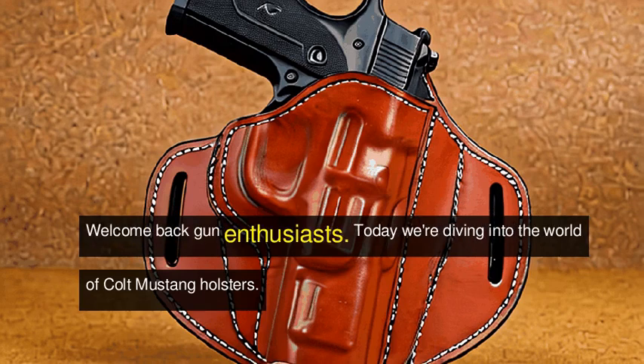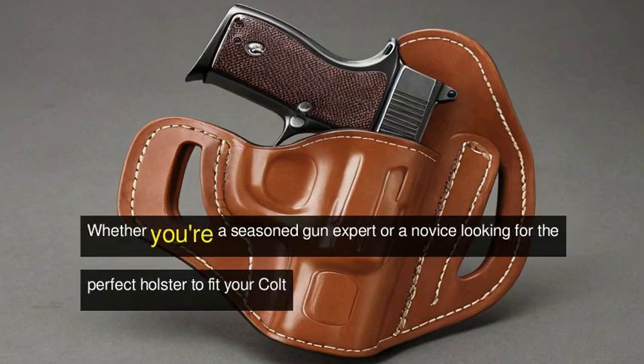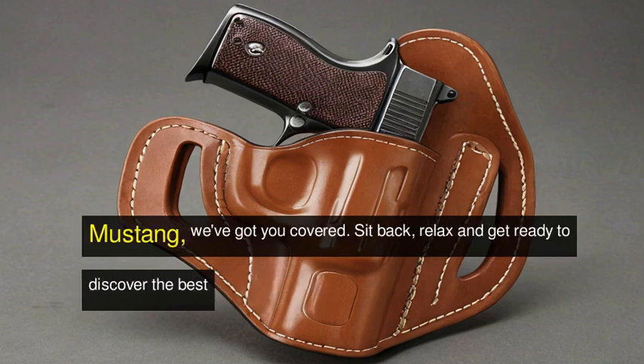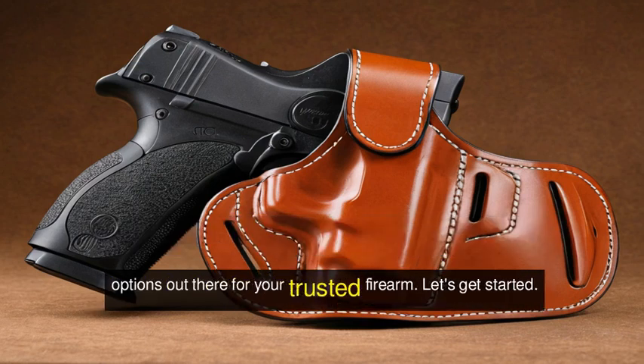Welcome back, gun enthusiasts. Today, we're diving into the world of Colt Mustang holsters. Whether you're a seasoned gun expert or a novice looking for the perfect holster to fit your Colt Mustang, we've got you covered. Sit back, relax, and get ready to discover the best options out there for your trusted firearm. Let's get started.